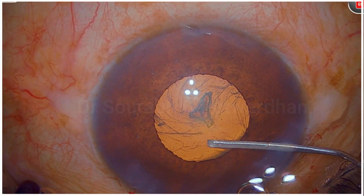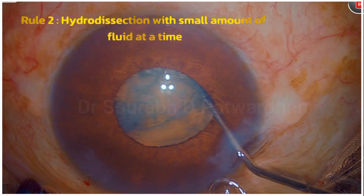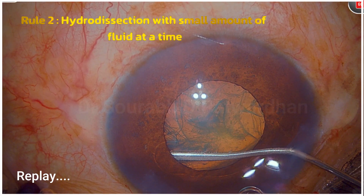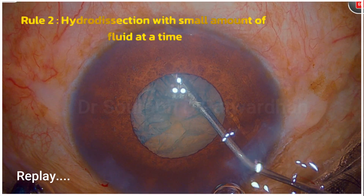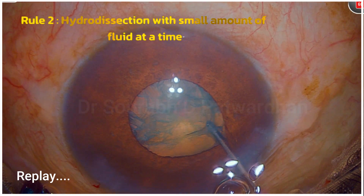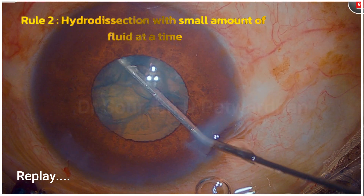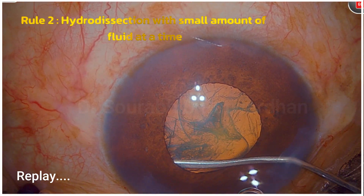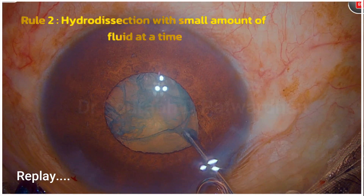This part requires quite some experience — I am doing hydrodissection with very small amounts of fluid at a time, because if I inject too much the iris is going to prolapse. With a single fluid wave I could achieve complete hydrodissection and even rotate the nucleus immediately after. For beginners this might be difficult, as you need to know exactly how much and where to inject. Watch this part again and again; as you gain experience you become more confident.